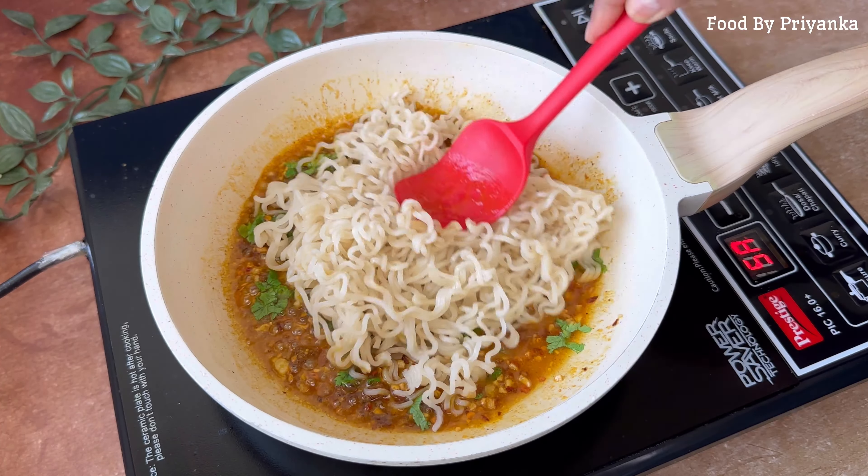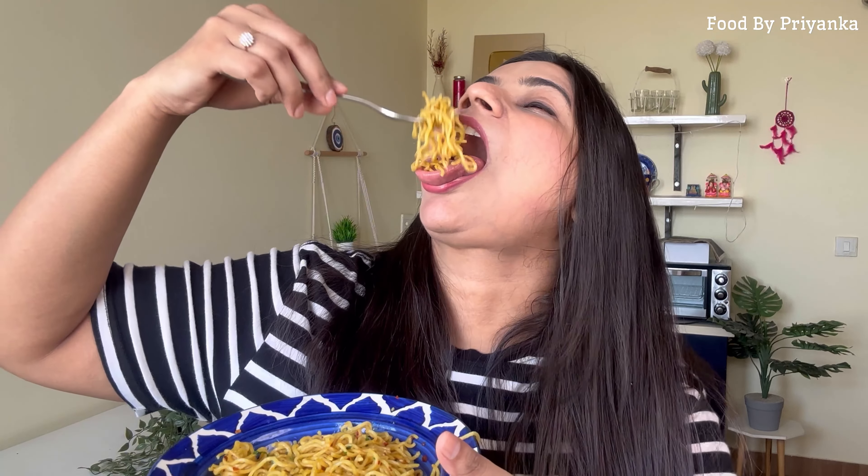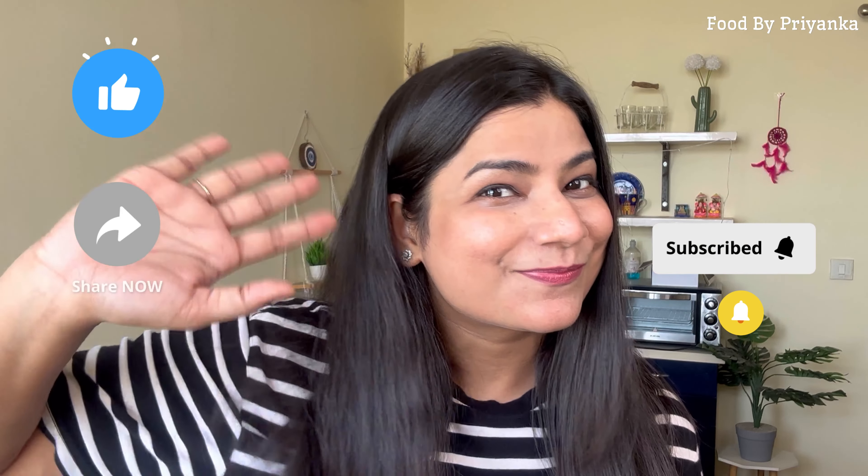Now we will add the chili flakes and Maggi taste maker. We will add a little water in which we had boiled the Maggi. Mix it in the pan, boil it together, mix everything well, and our aglio e olio Maggi is ready.